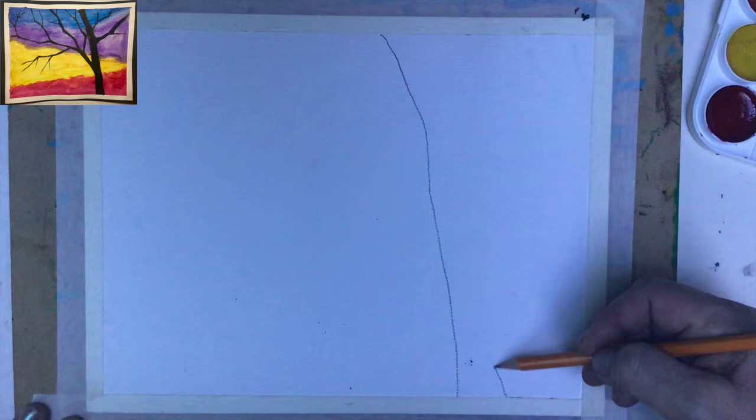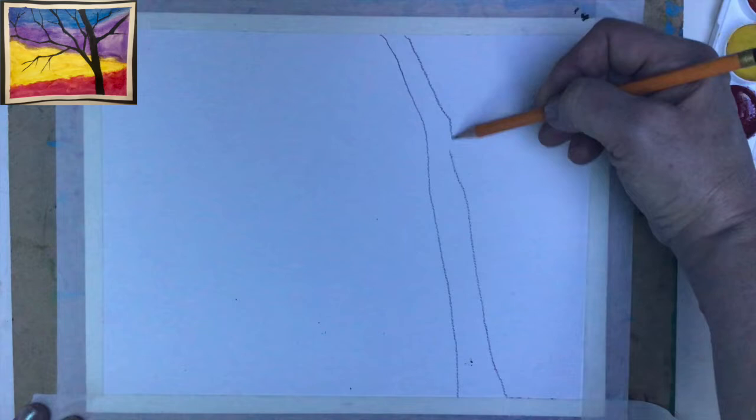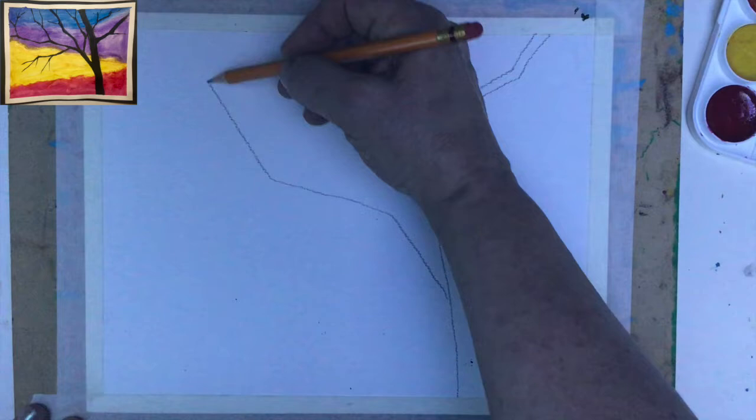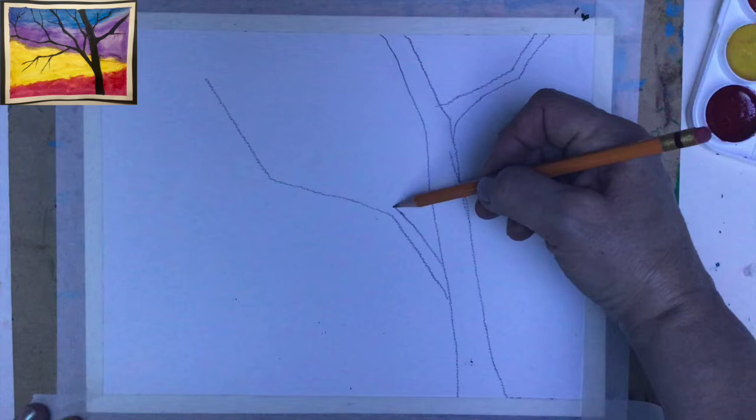When you create the tree, you have to make sure that the branches are following a kind of geometrical transition. So here, here, another cut here and maybe there. Almost like a stained glass — I like the effect and I exaggerate them because I want to have more of those cuts.